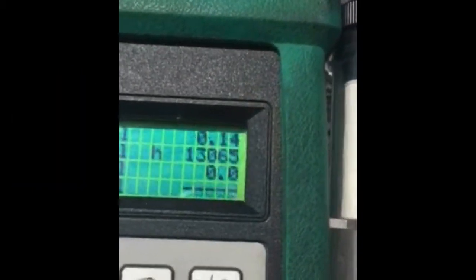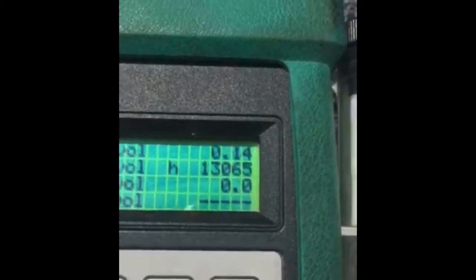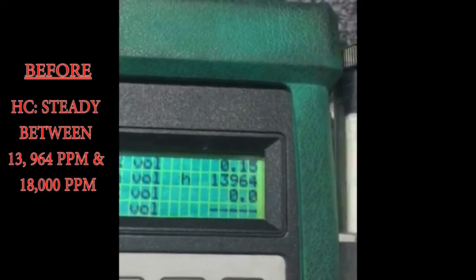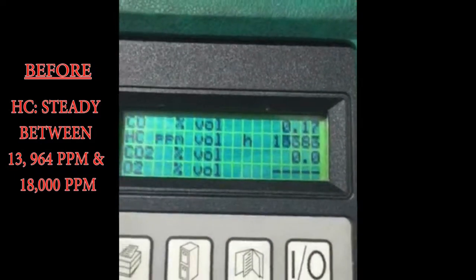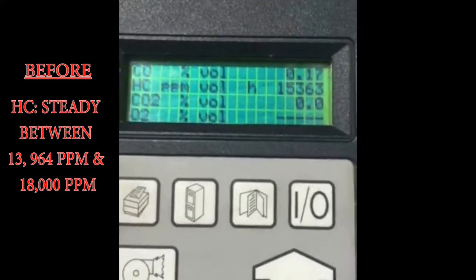We have everything we're looking for now. Carbon monoxide at 0.44 — 0.14 now — that's within tolerable limits. Hydrocarbons look at 13,964 parts per million per volume. That's a little high right there. So now we're going to hook up the Fuel Genie and we're going to take another live gas analyzer test on that.